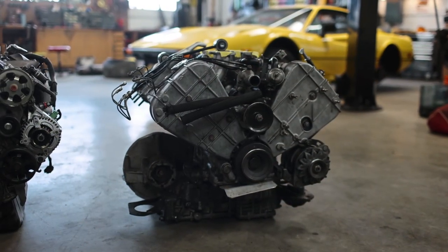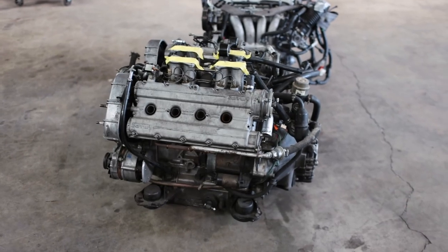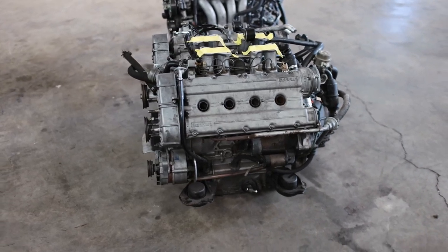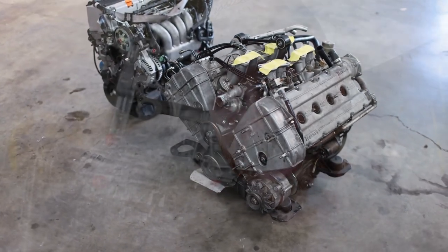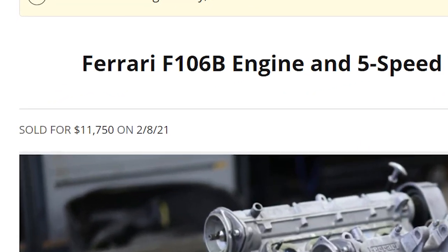It's considerably slower than my buddy John's 308 GTB carbureted car that makes 40 or so more horsepower. The CIS-injected motor on this thing is just sleepy and not the best platform to turn into a horsepower monster. The F106 engine is a good one — basically the predecessor to the F40 engine — but to make this kind of power you'd have to spend a fortune and reliability goes out the window. I sold the engine out of this car for $12,000, and you can buy a 1000-horsepower Honda crate engine for less than $10,000. You can do the math.